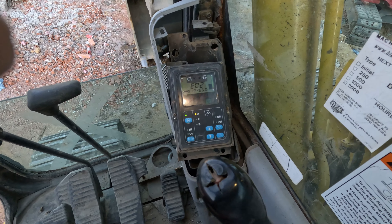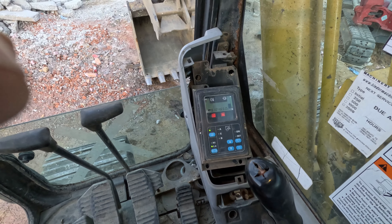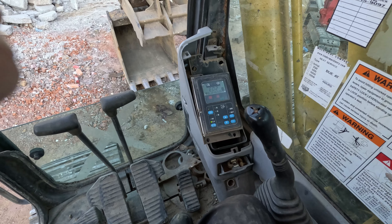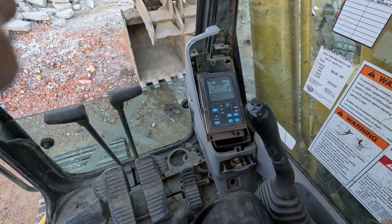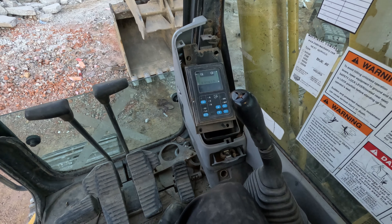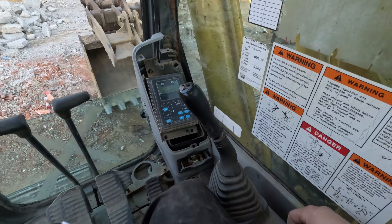Now we just have the hours. Let's turn the ignition on. There we go — the screen lit up. Error E2... I don't know what that means. It says Error 02. Let me turn it off — and it shut off.